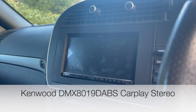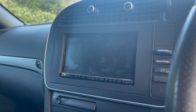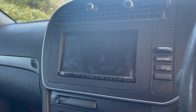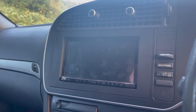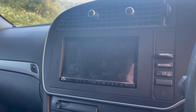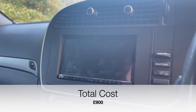Next is a Kenwood DMX 8019 DABS wireless Apple CarPlay head unit. I love this stereo — everything is wireless over Bluetooth, which is much more convenient. It also does Apple CarPlay so you get maps, music, phone calls, and all the CarPlay features in a car from 2008. With the rear camera installed and fitted, you're looking at about £900.